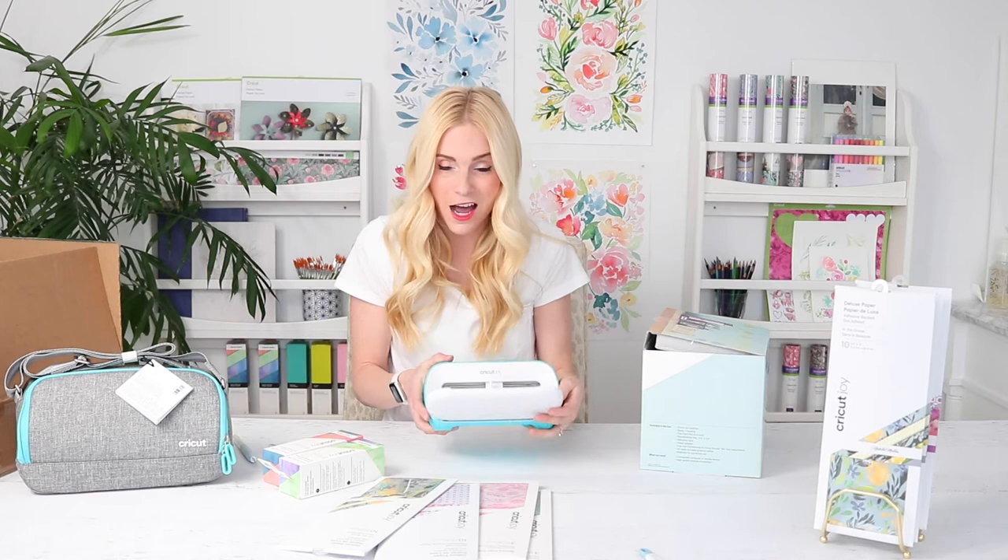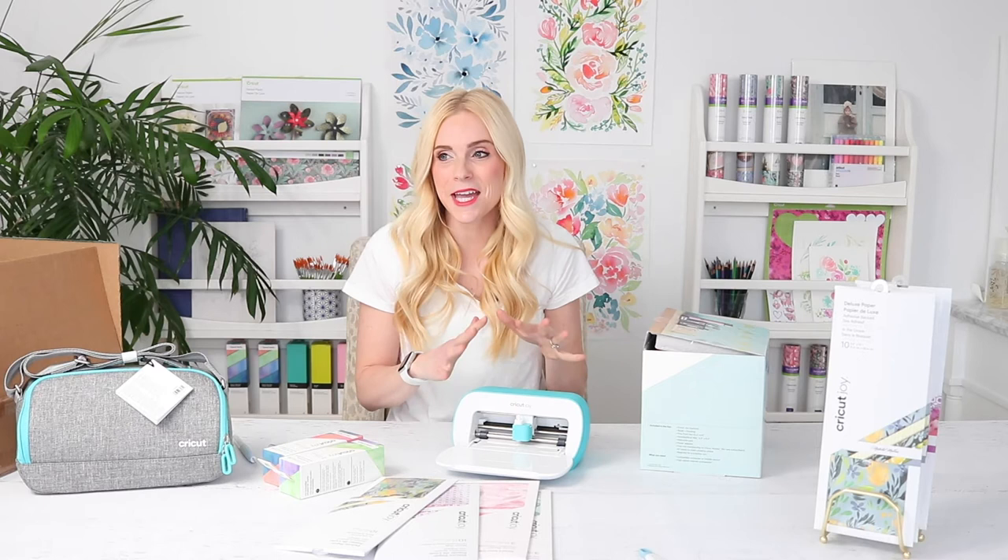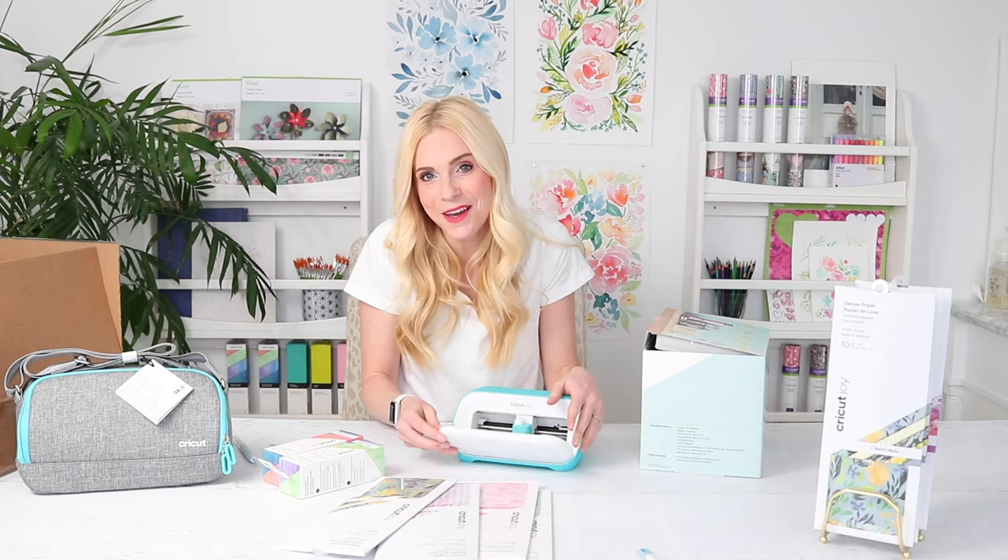There are no buttons on the machine, so that'll be fun to try. I didn't actually get to try the machine out at the event because there were so many people and I wanted to make sure everybody else had a chance to use it since it wasn't out yet. So I kind of held back a little bit. I've been really excited to get this in play — I have a long list of things I already know I want to make with it.